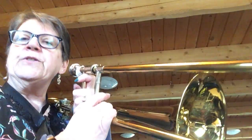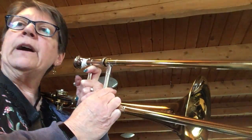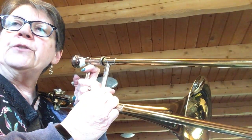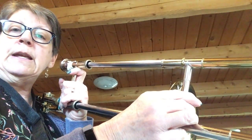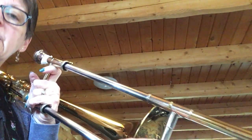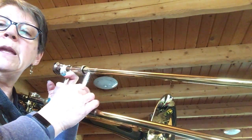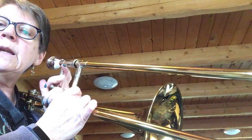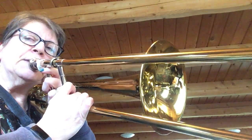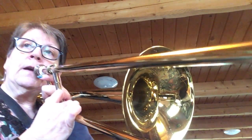All right, this is a nice cool song and we're going to do letters for the first four like we always do. You can see my slide here we go. B, and here's our new note A, B, C, D - you can see my slide right next to the bell - D D C B C D B. Let's play that. One two, ready go.